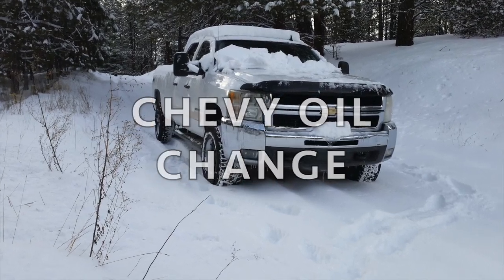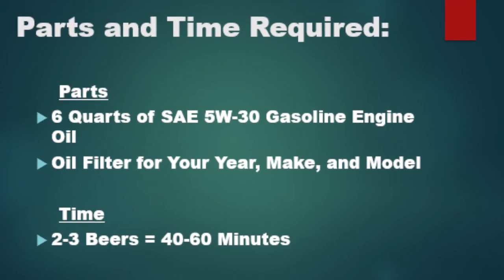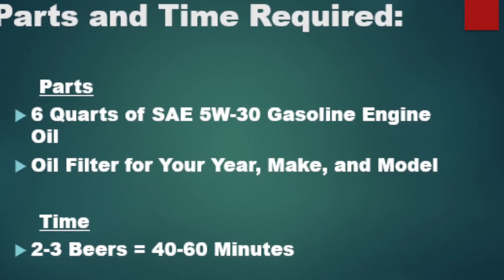Hey y'all, it's Danny with Escape Power Sports. I went to change the oil in our new used work truck for the first time last Saturday and I figured I'd share the procedure with y'all in case anyone was interested in seeing how to change the oil yourself in a 6 liter gas powered Chevy.